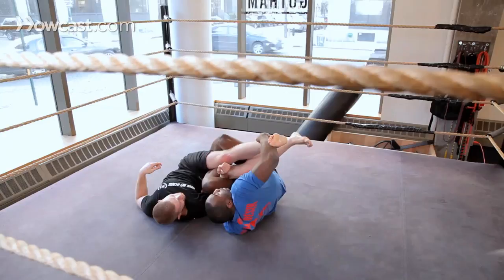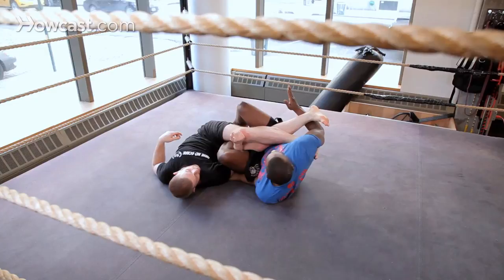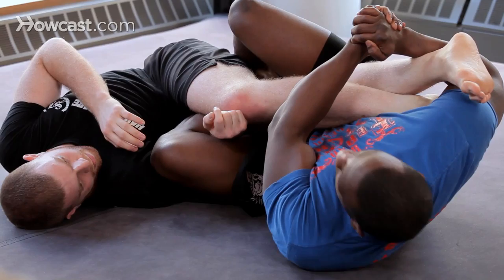And then look, same way like we did in the scissor before, I'm going to come through here. Thumb pointing to me, and I'm going to pull his leg into his other leg — that way. I'm not going to pull that way, no reason to.